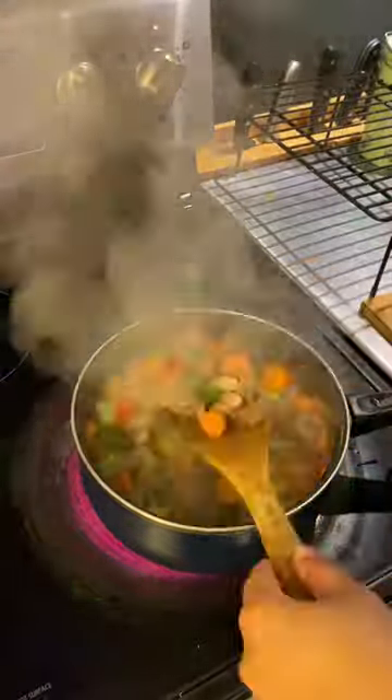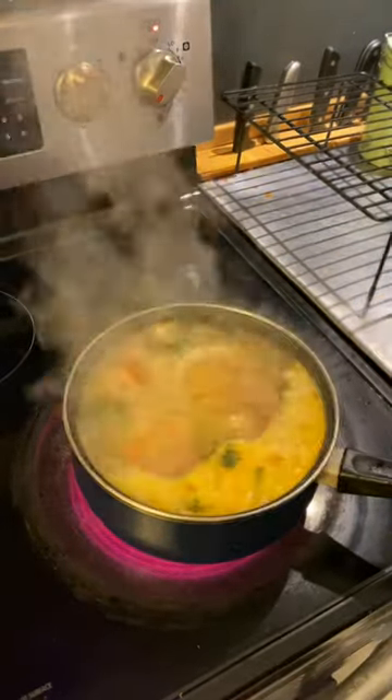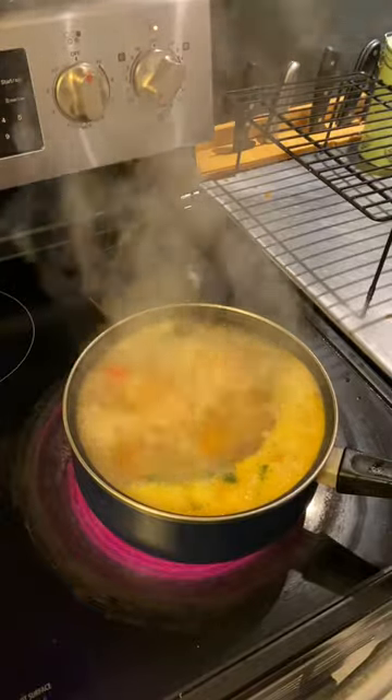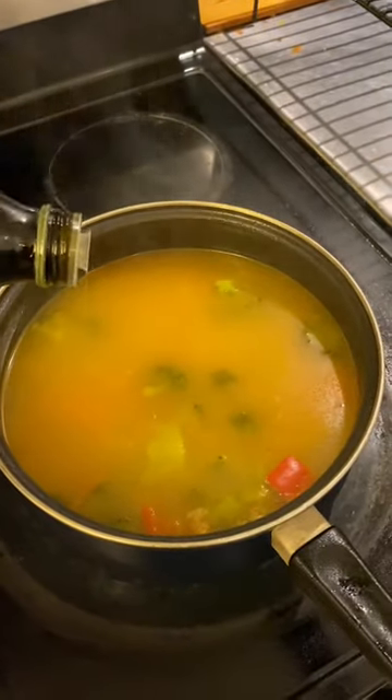Once you see the steam, open it up, give it a quick mix, and add some water — I approximately add about a liter. Once it comes to a boil, reduce it to the desired consistency. And that's Nanook eagerly waiting for her food to be made.